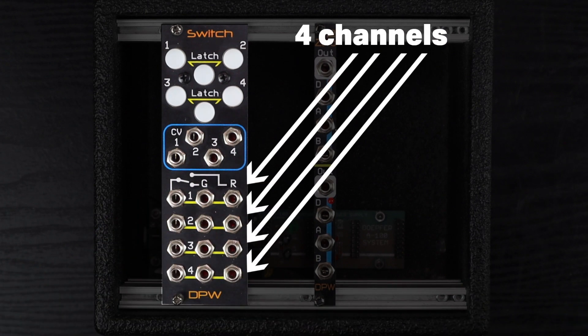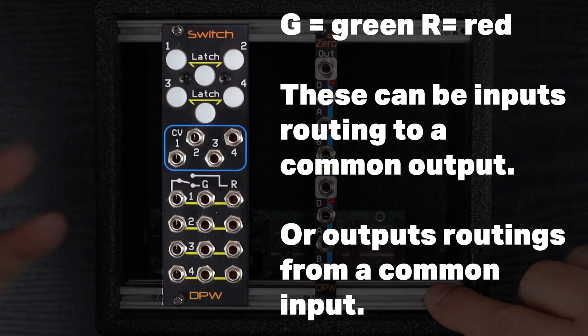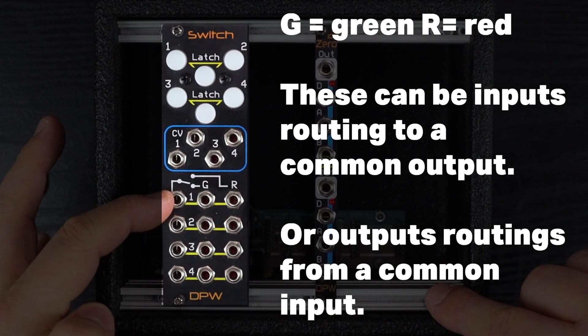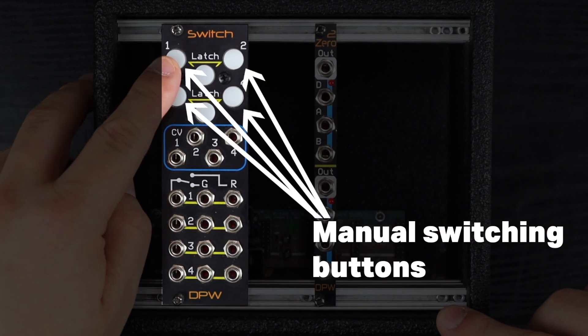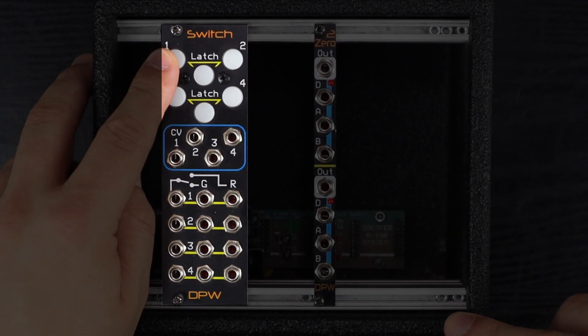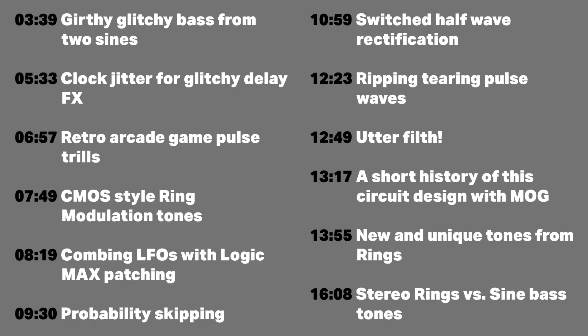The Switch is a four channel bidirectional switch, where G and R stand for green and red, which is the status of these buttons when it's powered on. Green and red can be inputs and we can choose between two inputs that route to an output, or we can have an input that routes to two different destinations — a green and a red output — hence it's bidirectional. We can control the switching via these buttons or CV, and these are momentary by default, or we can latch channels one and two, or latch channels three and four separately. So simple as these look, we can really get into some advanced patching, so the timing index is on screen — skip around as you like and let's dive in.